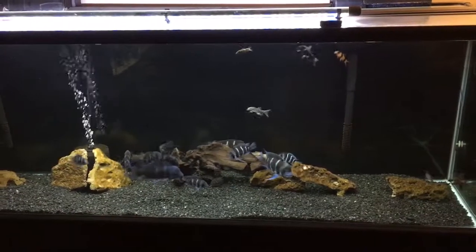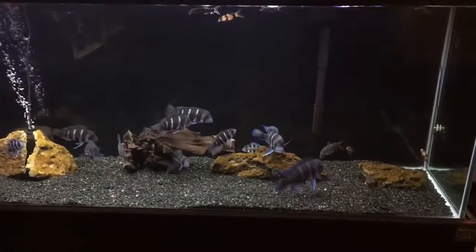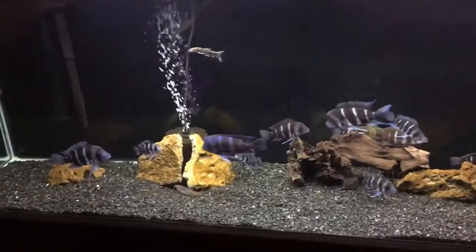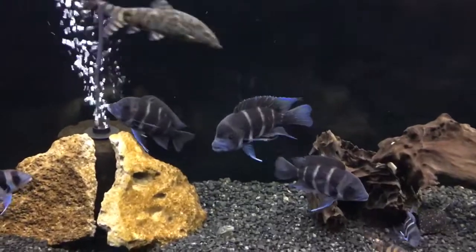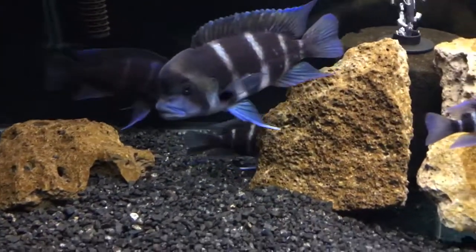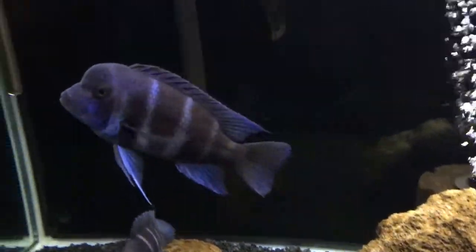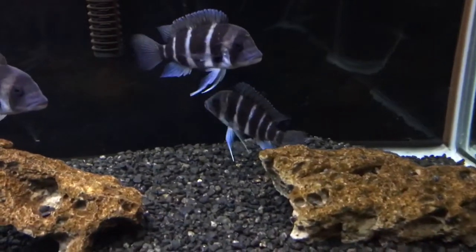Hello everybody, this is Kevin Green from KG Cichlids showing off my 135-gallon, six-foot-long tank. I have mostly Burundis — 12 in all. That right there is Eeyore from Ben Ochart, who actually donated that to me. And this is a blue Zaire right here. I also have one Kagoma 7-stripe in here, which is actually right there.